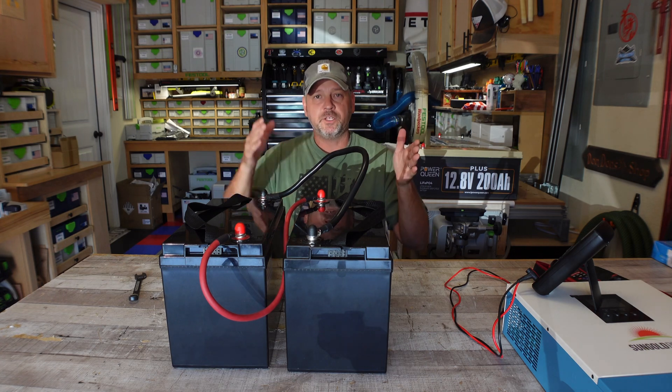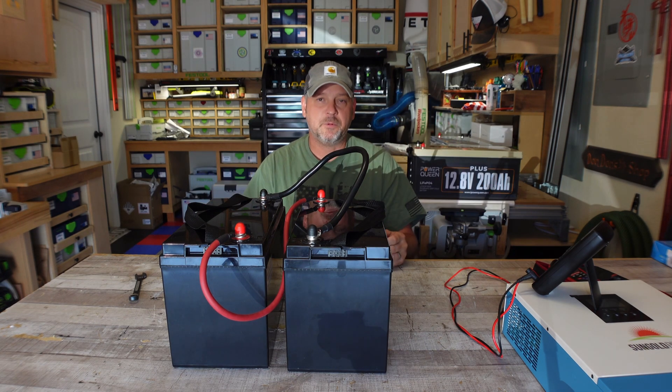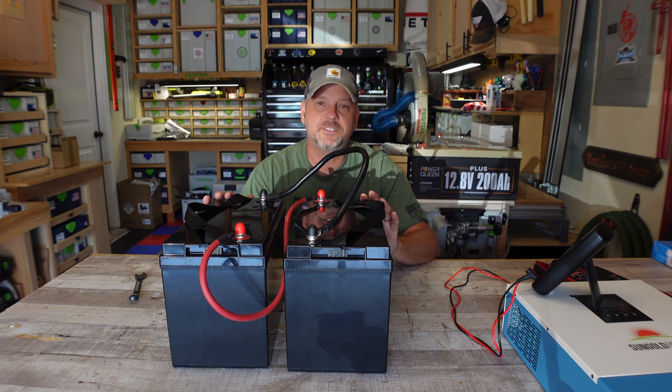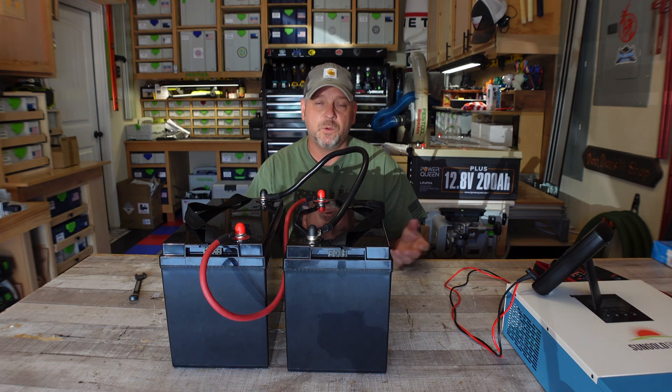That's how I'm going to go from 12 volt to 24 volt to use my new solar hybrid inverter and to be able to use a larger solar panel array than what I would be able to use on a 12 volt system. Folks, I hope that helped you out just a little bit. Thanks for watching and we'll see you soon.